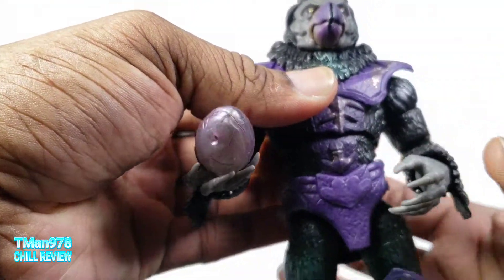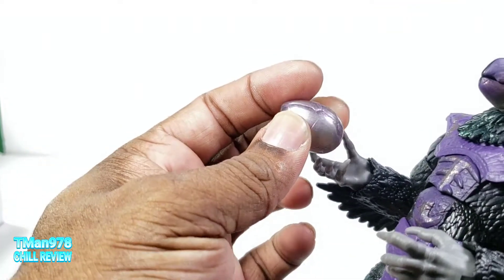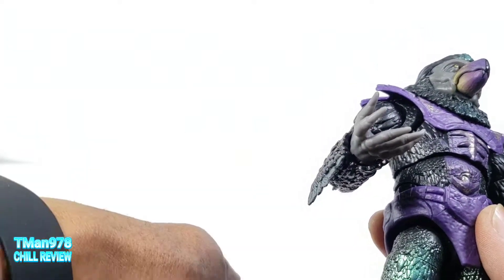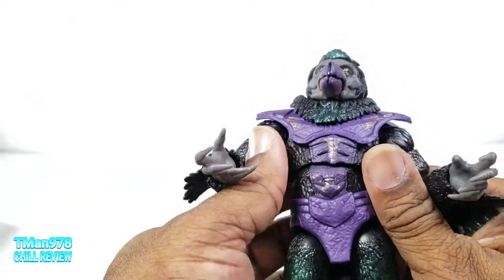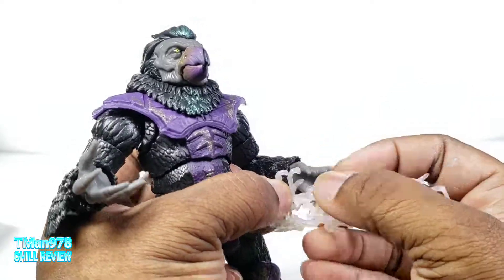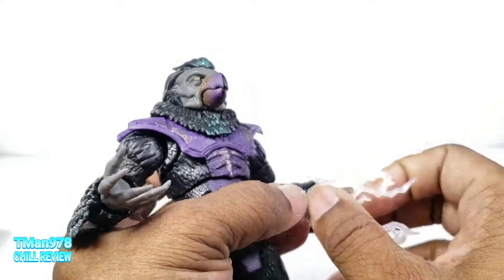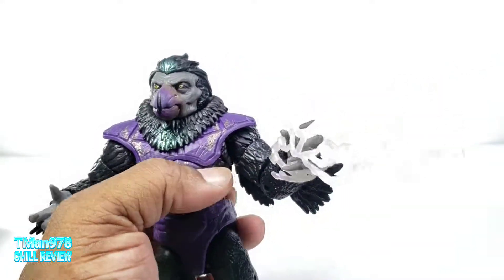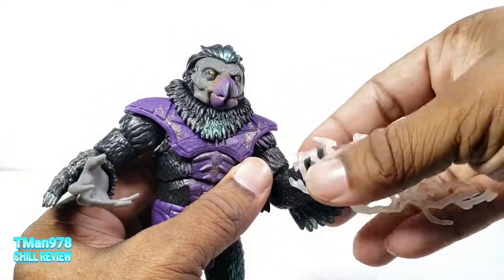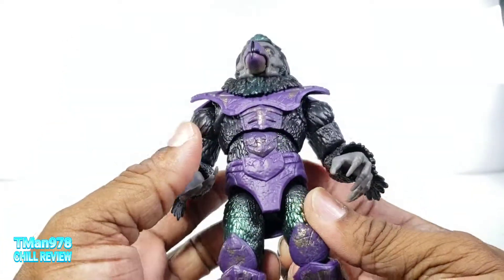It comes with this egg — I'm not sure if these are the correct size, but apparently these things hatched out of the eggs. It comes with a lot more accessories than just an egg. It does have this lightning — I don't remember, it's been over 20 years since I watched this show — so I'm just gonna say maybe he shoots the lightning out of his fist or his hand, so let's just go with that for now.